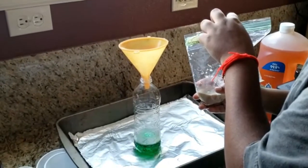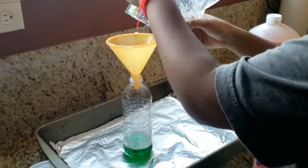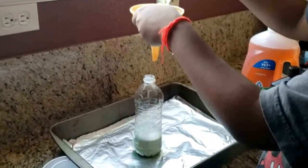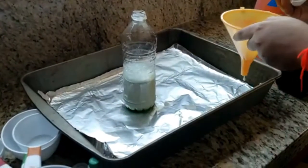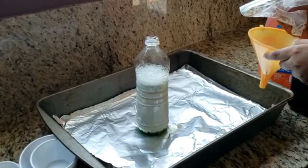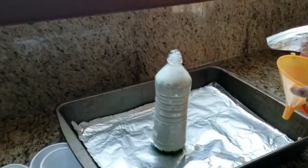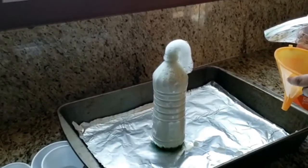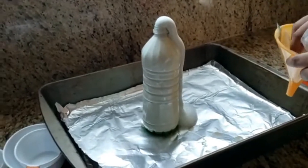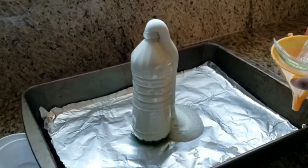Use a funnel to pour the yeast mixture into the peroxide mixture. Do this step quickly because the reaction happens immediately — be careful! It's bubbling up. Oh my god, that is really cool. Let's see what happens. It looks so cool, it's nice and thick. This is amazing!